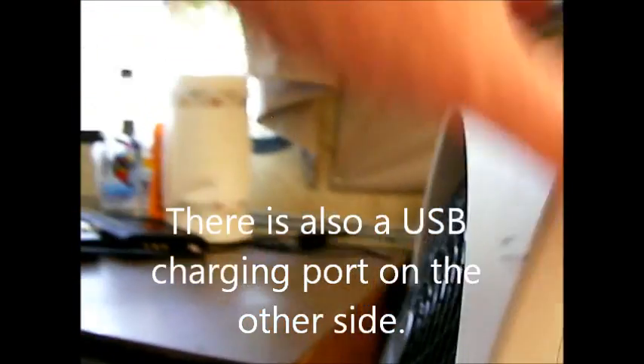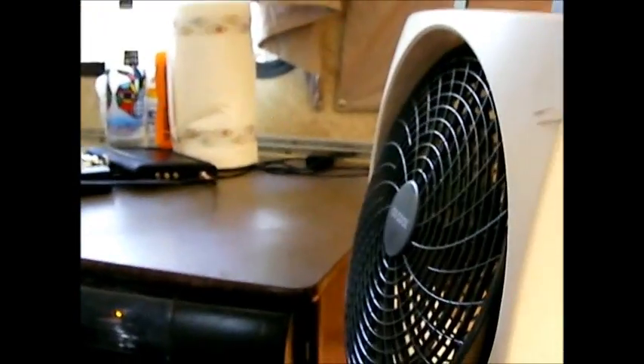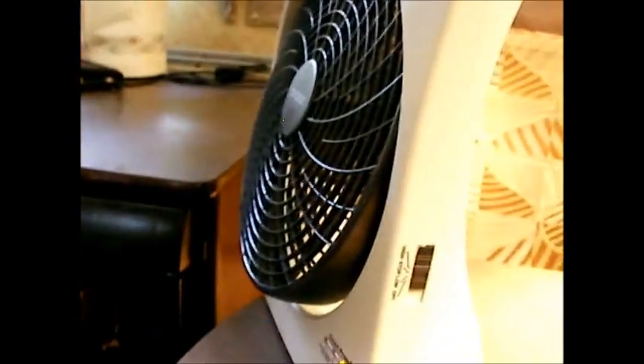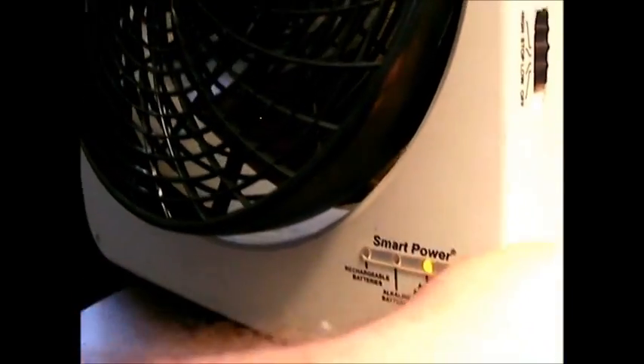It's on the electricity setting right now. What I've been using it for in the trailer is to help circulate the air conditioning, because it's over 90 degrees out. It's doing a really good job of that, keeping the whole trailer nice and cool. Now I'm going to unplug it and it will switch over.